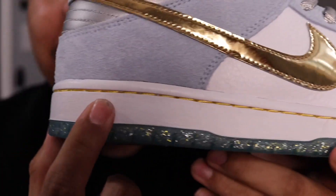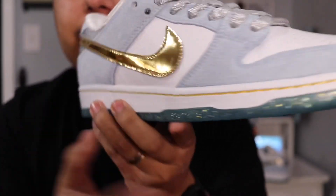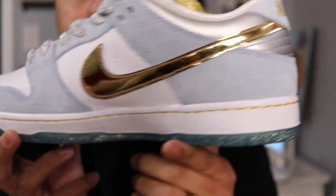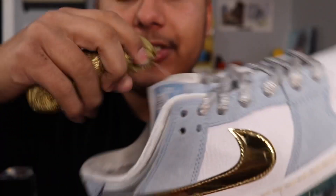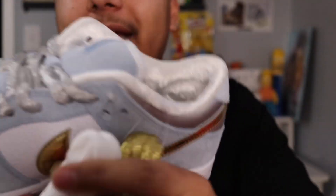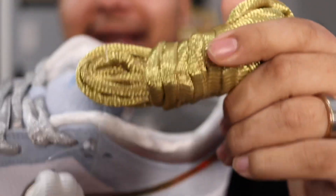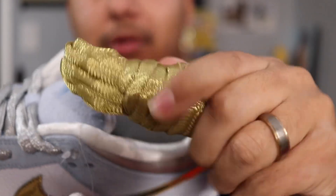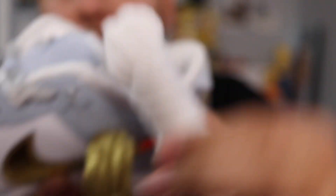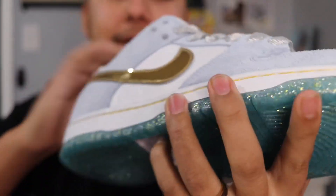You also have gold stitching wrapped all around the entire shoe — it kind of looks brown on camera but it is gold. It also came with extra laces: gold laces, which I honestly don't like — the material feels super weird — and white laces as well.